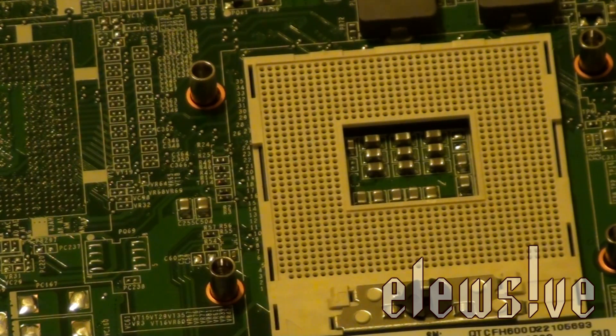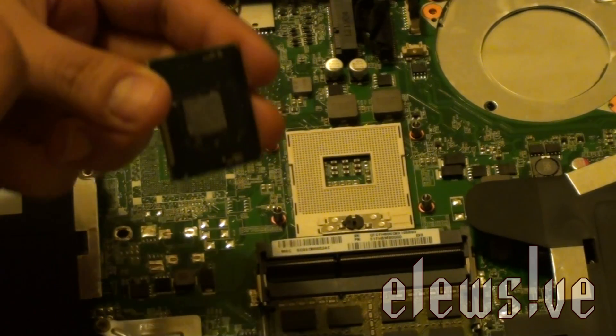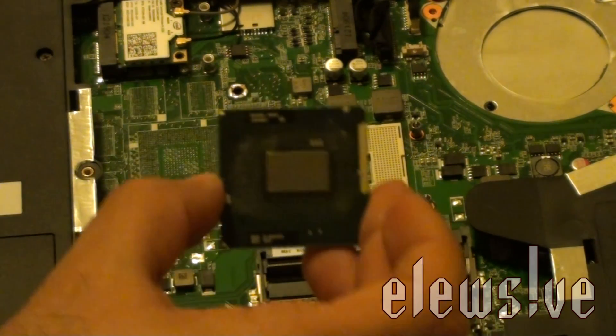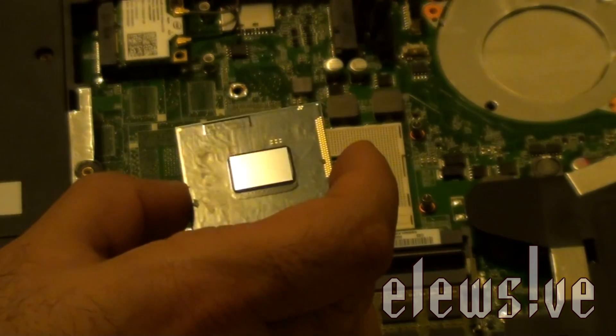We'll be getting a Q-tip here and wiping down the processor. If it doesn't work, then I'll just have to put back the i3 and call it a day. Wiping off all the smudge and buildup that was on the processor. I really hope this processor works, but there is an 80% chance that it won't because it fell on the carpet. Once the processor is clean, you'll notice that the core is very reflective. One Q-tip has been officially used, and the processor at this point is looking a lot better, minus some smudge marks, but it's looking pretty good.